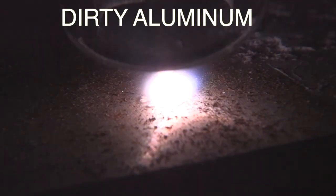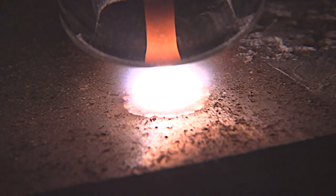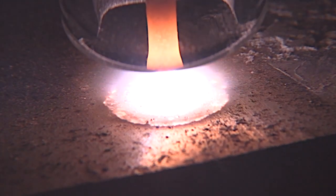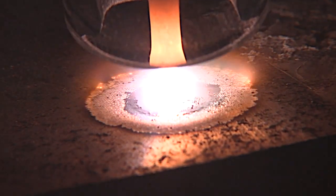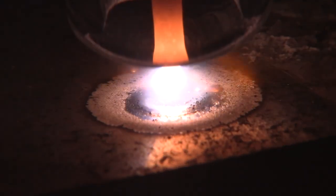This piece of dirty aluminum has been sitting in a bucket. It got wet. It's been in there with some steel for at least a couple of years. That cleaning action is really working hard here to try to break that stuff up, but this is not what we're looking for.